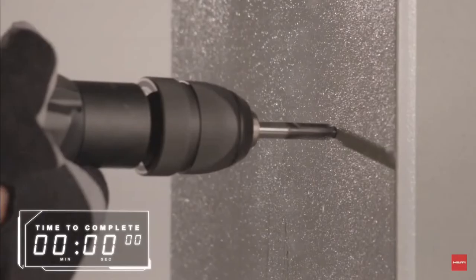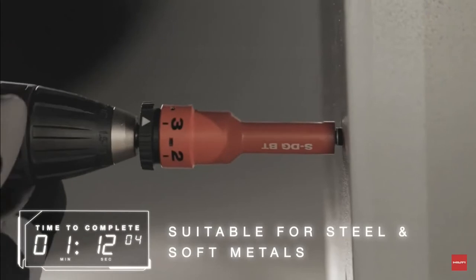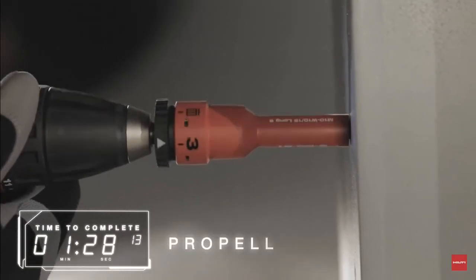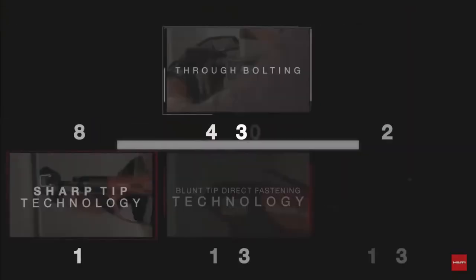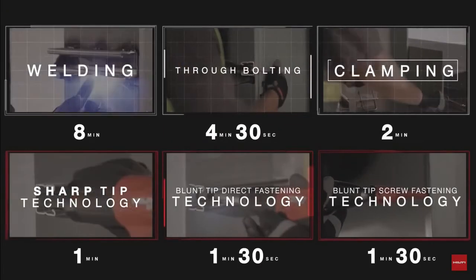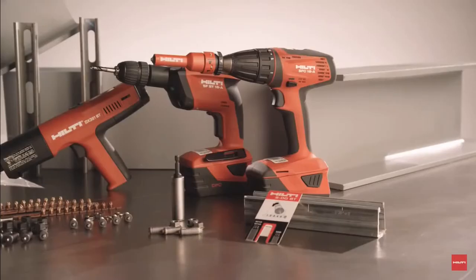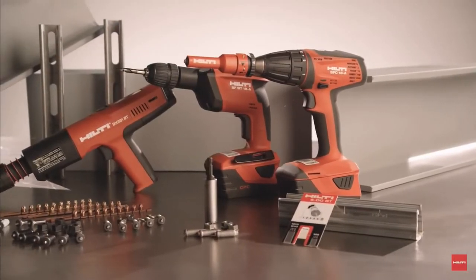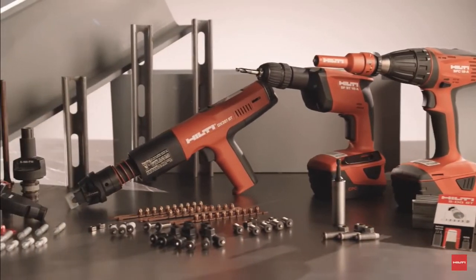Hilti's blunt tip screw fastening technology is suitable for steel and soft metals like aluminum. This method is propellant free and also removable. Hilti fastening solutions can be completed up to 60 percent faster. For more information, contact your Hilti representative or visit Hilti online.